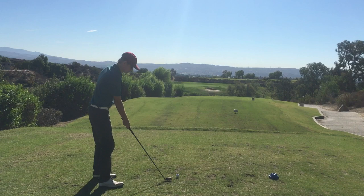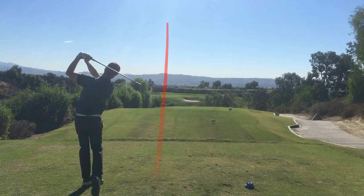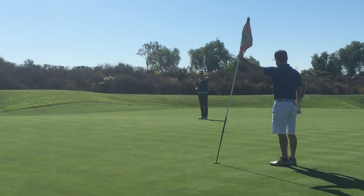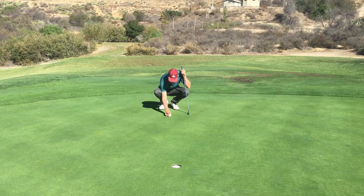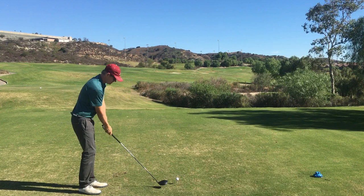This is a 220-yard par three. I'm doing a lot of right-hand-only flamingo drill feels, just trying to get to the top and feel like I'm throwing as hard as I can from the top. I hit that right over the flag stick — landed at about 220 and rolled out to about 230. Same problem though: lots of difficulty judging these downhill putts. Green in regulation from 220 out, but a nasty three-putt.